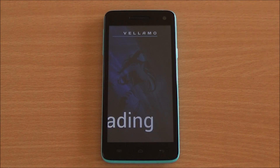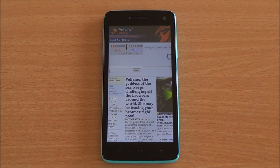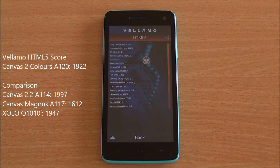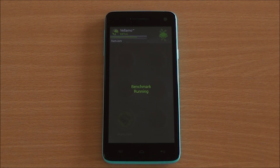Now we are running the Vellamo HTML5 chapter, which will run the Sunspider test for JavaScript as well as the V8 benchmark suite and give us a performance score. We got a score of 1922, which is actually a very high score — just below the Samsung Galaxy S4 and comparable to the rest of the phones using the same chipset.